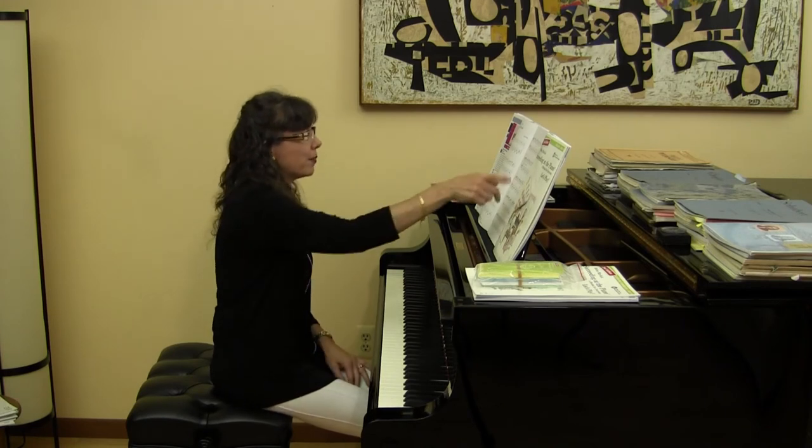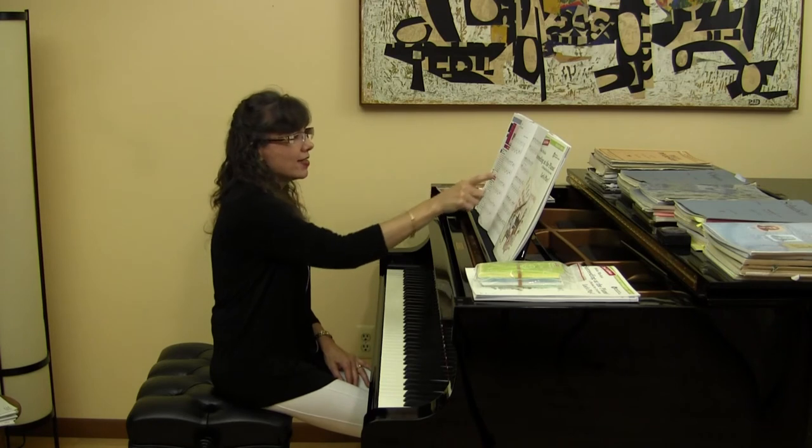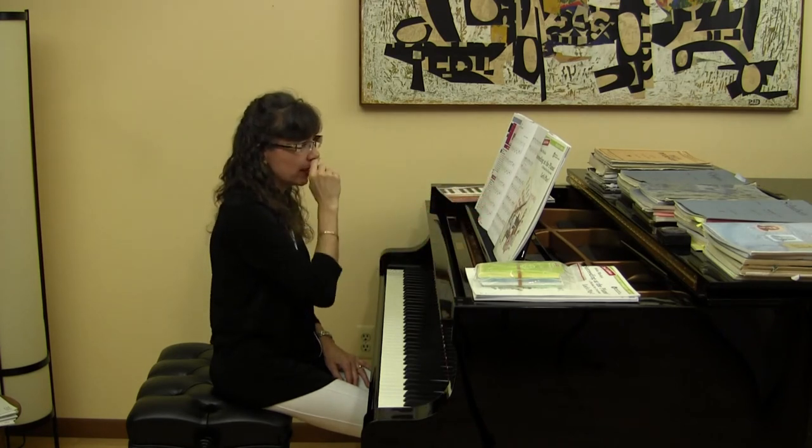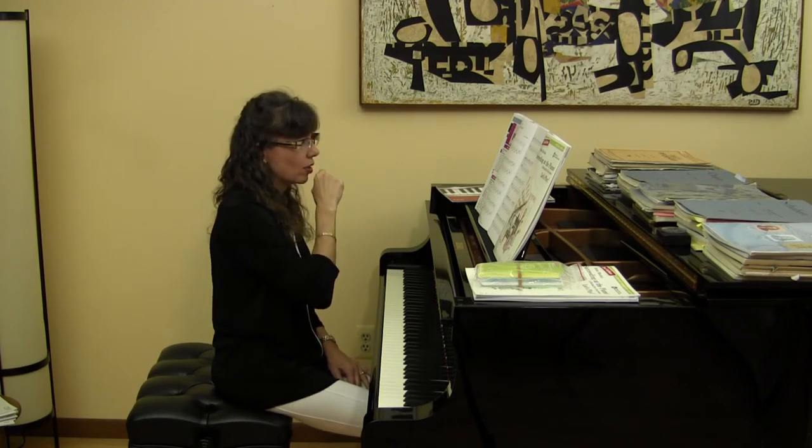There is a Da Capo, so we have to remember to go back to the beginning and then go to — the second time — the D.S. al Coda. Oh my goodness, what fun this is going to be!